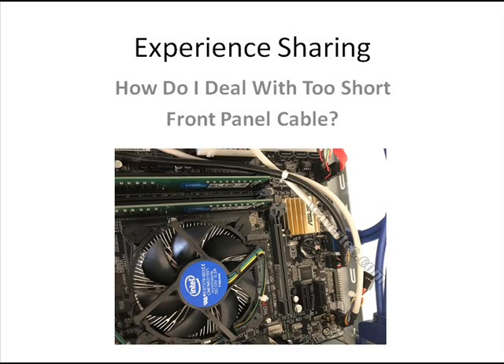Hi, welcome to this video. This video will be showing an experience sharing, which is about how our buyer dealt with the two short front panel cable.